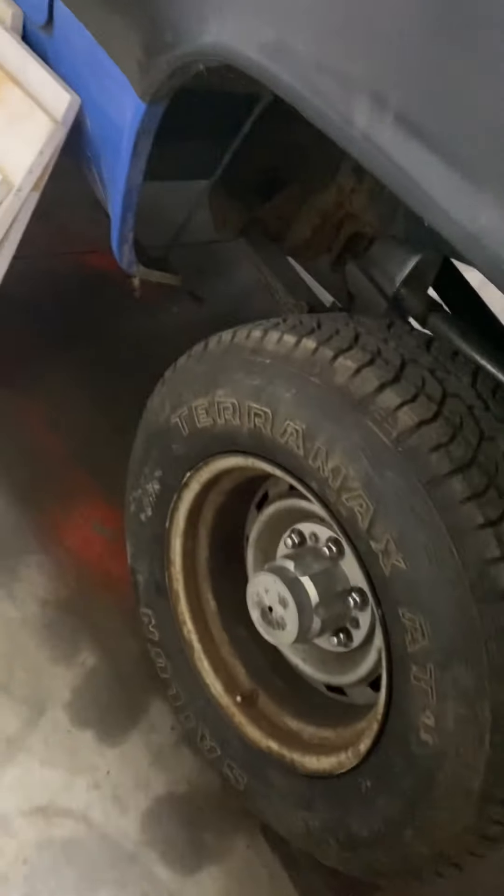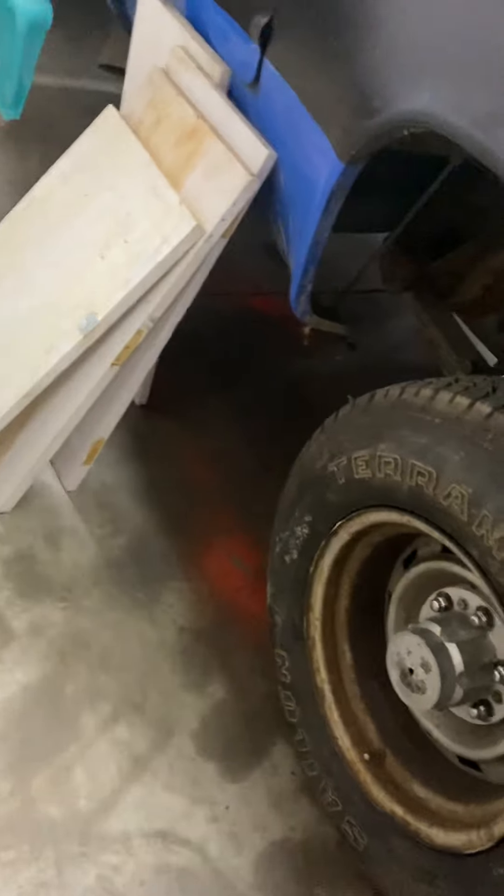The floor pans and the frame are going to be the biggest parts of it — everything else is small stuff that you can work out little by little. It's at the final stretch because it's pretty damn close.